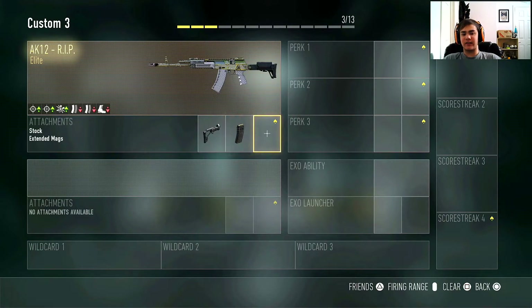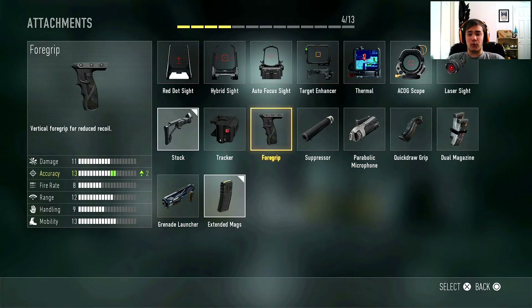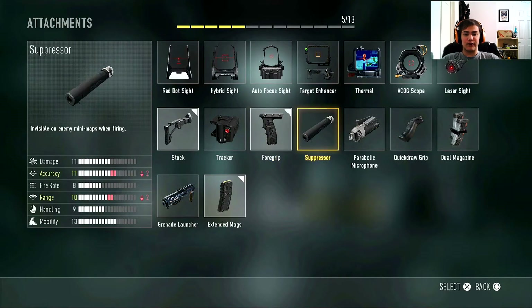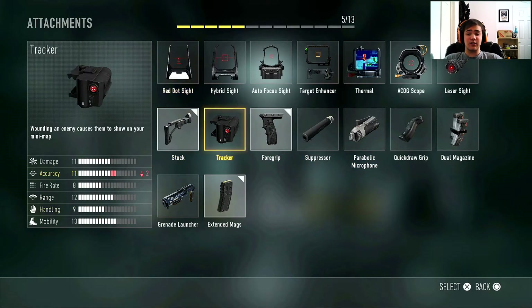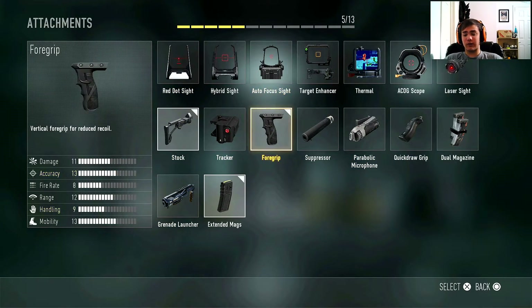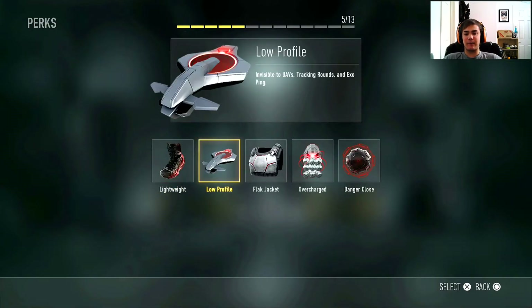The last attachment I usually put on the AK-12 is going to be foregrip, but you guys can run quick draw, suppressor, red dot, or any of those attachments for your third slot. I just prefer foregrip — even though this gun has no recoil to start, it just decreases it that much more and makes this gun literally have no recoil. It's like you're shooting a laser, and it's the best way for me to get DNA bombs.